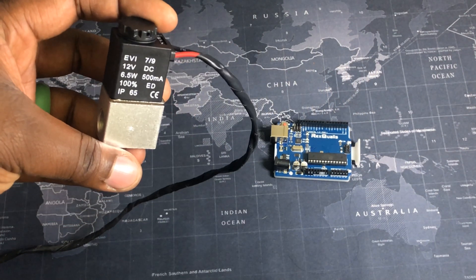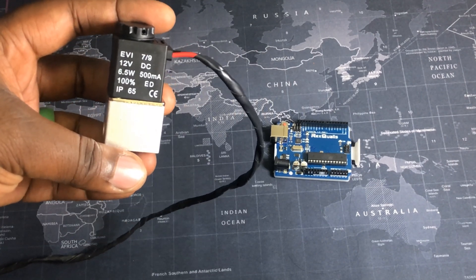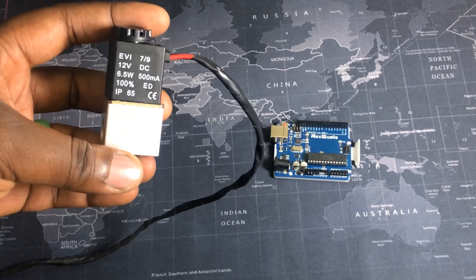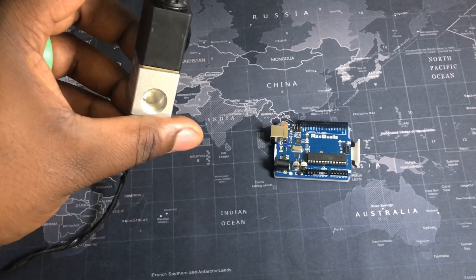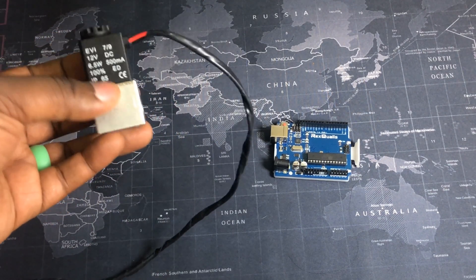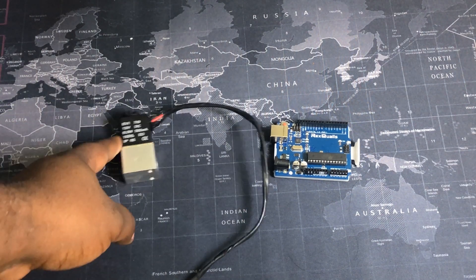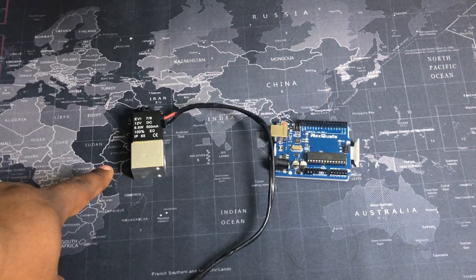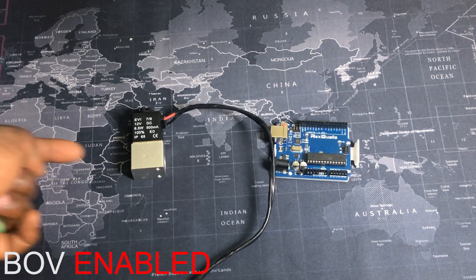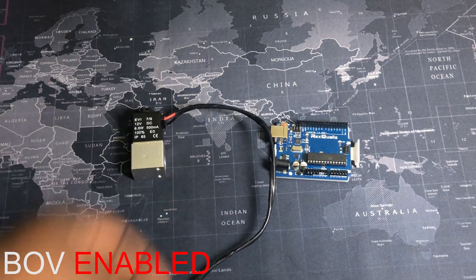This is a digital solenoid. Works very simple. It's 12-volt rated, so it's normally closed. It has a quarter-inch NPT on this side and a quarter-inch NPT on this side. When 12 volts is supplied to this, it goes from being normally closed to open, and air can quickly come in from this side from the engine and out of this side into the blow-off valve.